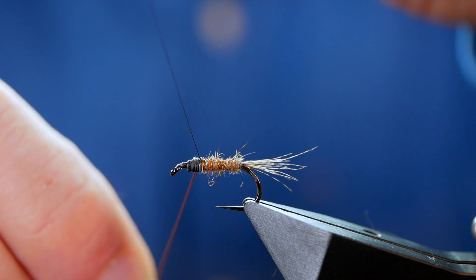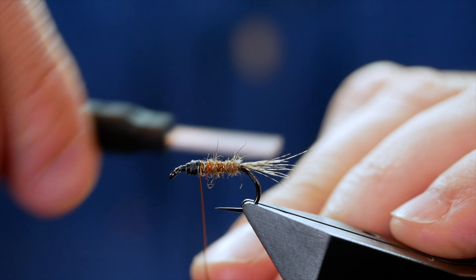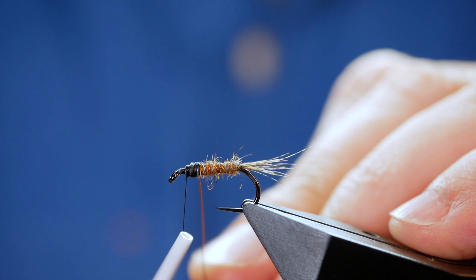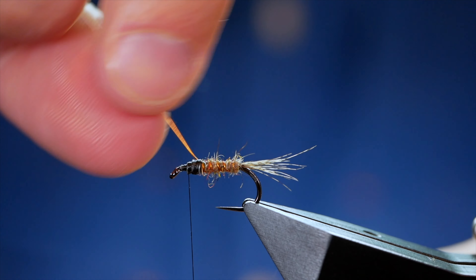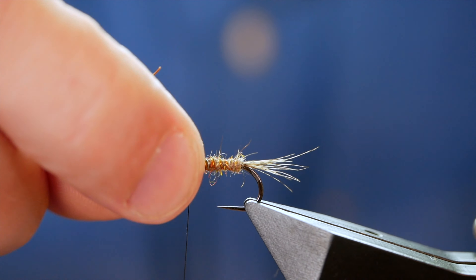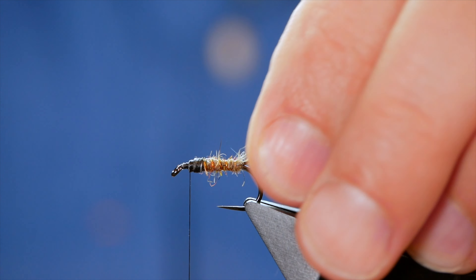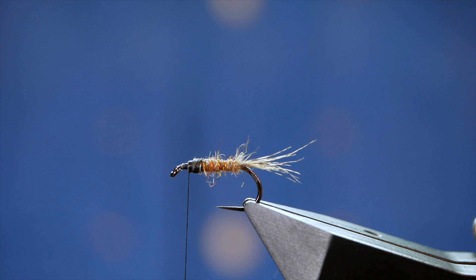A couple of turns just to hold that wire into place, then two or three turns in front, and we can twist the wire away. So far so good — no disasters have befallen us.